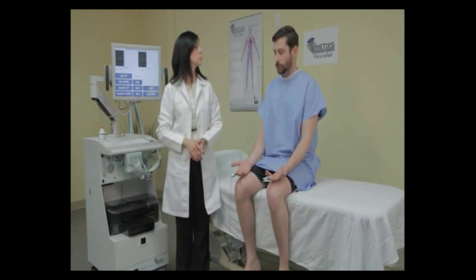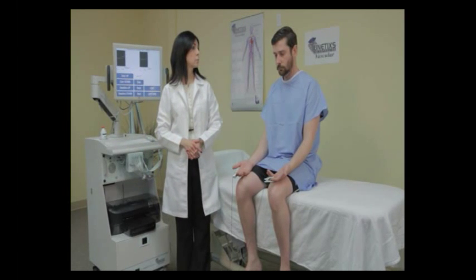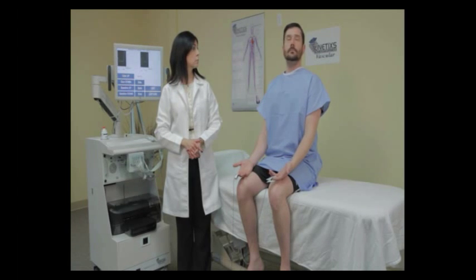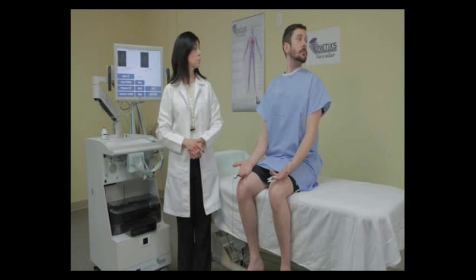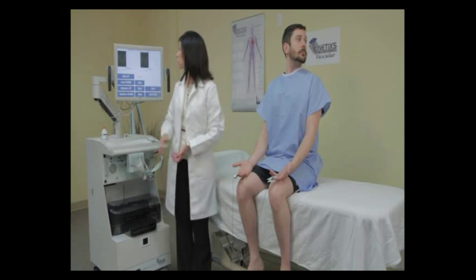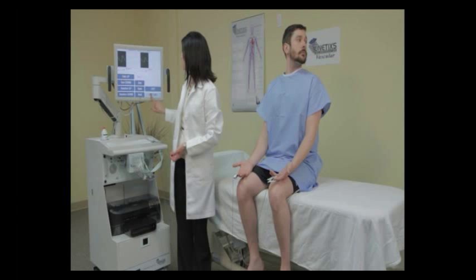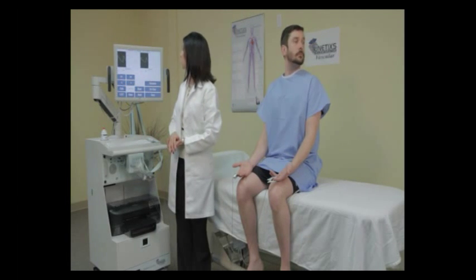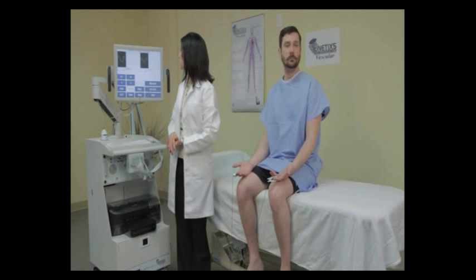The next position is the Adson's left maneuver. Ask the patient to take a deep breath and turn their head as far left as they can and hold. Observe the on-screen waveforms, and when they're consistent, press capture. If you see them getting smaller as the patient is doing the maneuver, wait until they become consistent.